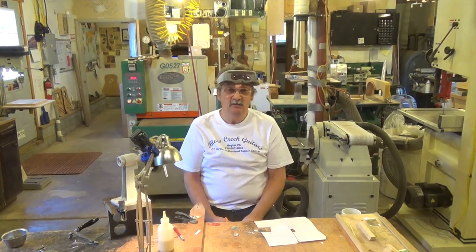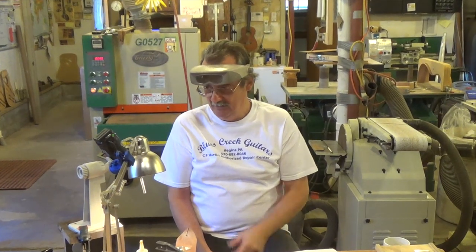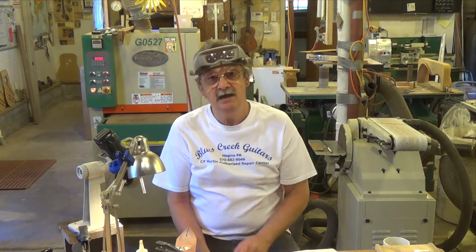We had a couple of comments about our very first videos on inlay, so we're going to take those comments to heart. We've invested in some new cameras and we hope that we can get you even better pictures than what we had before. I'm going to inlay a headstock.